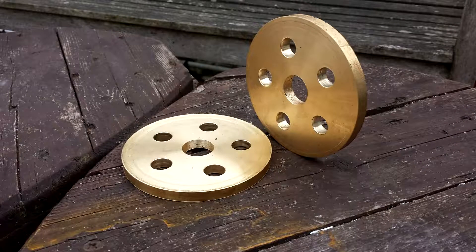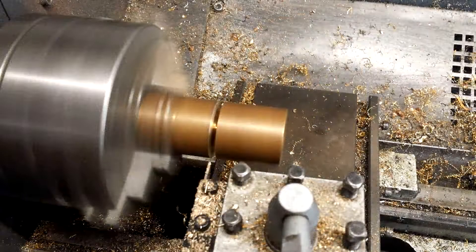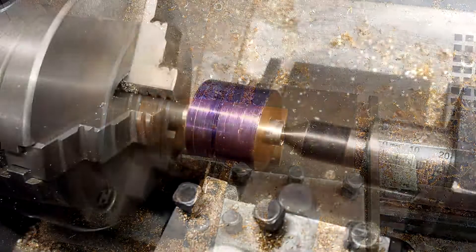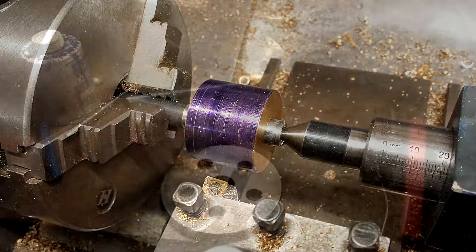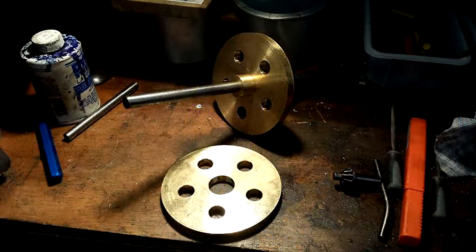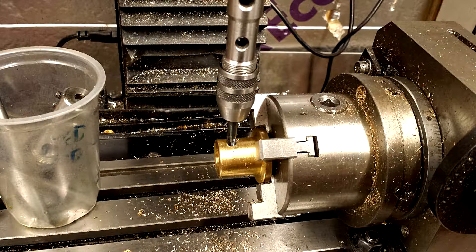There are the blanks with a five-hole pattern drilled, and here I'm machining the boss for one of the pulleys on the lathe out of brass. The pulleys and bosses are all brass, and you can see the boss being tested on a 12mm shaft. Here I'm drilling and tapping the hole in the boss of the pulley for a grub screw to secure it to the shaft.